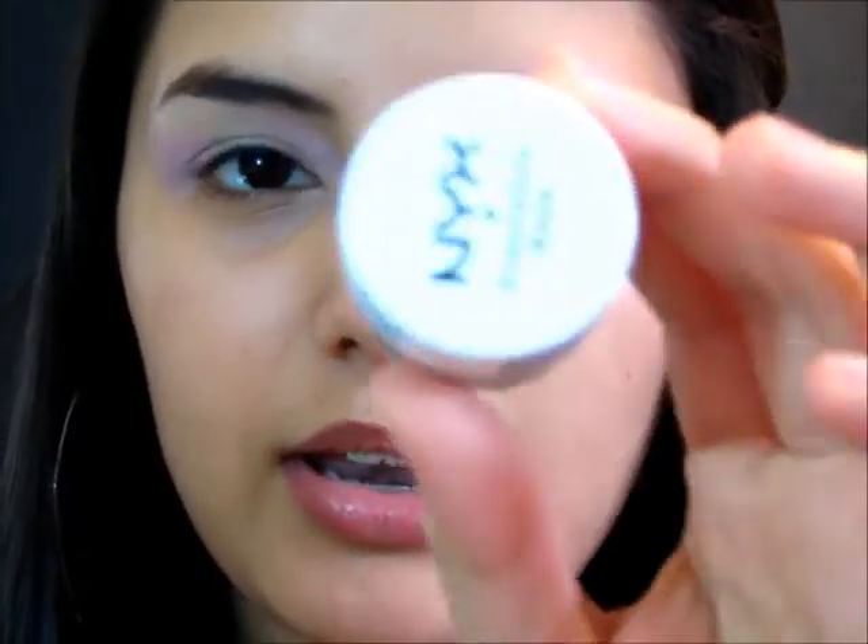I hope you guys enjoy this. If you want to see how to get it, keep watching. My camera cut out the first part so I'm just going to re-explain what I was doing. I applied my NYX eyeshadow base in skin tone and then on top of that I applied my NYX jumbo pencil in milk.